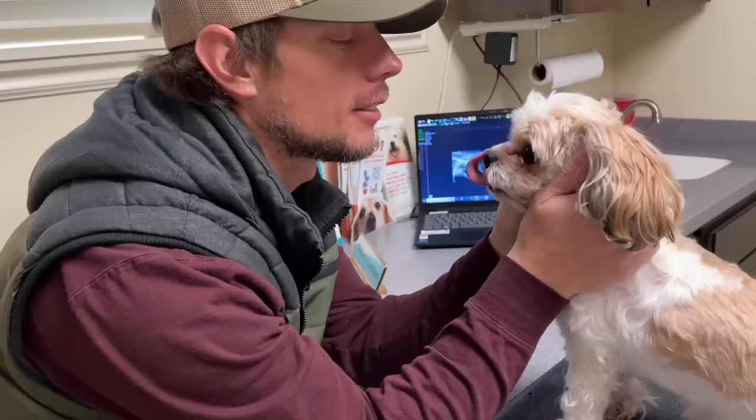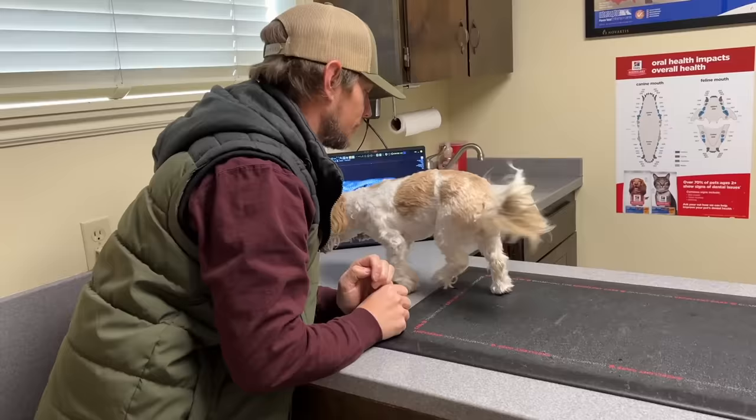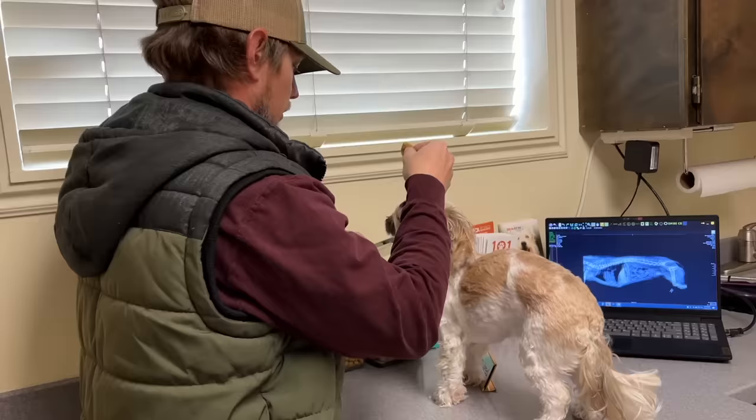I'm almost in tears. I feel so bad for getting mad at her for peeing everywhere. She's had a bladder infection for a while — multiple ones actually. We came in, got her on an antibiotic. Came in again, got her on another antibiotic later. And her pee — we thought there was a dead mouse in the house, the smell was so bad.